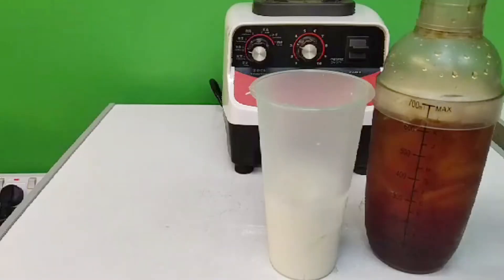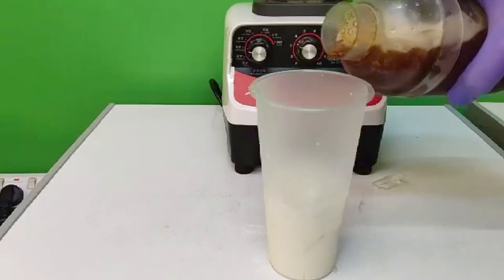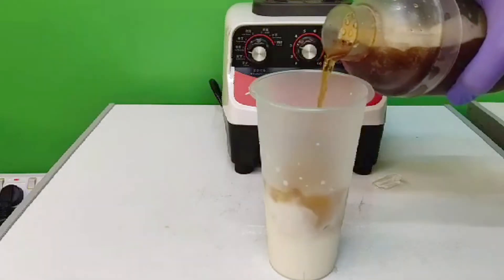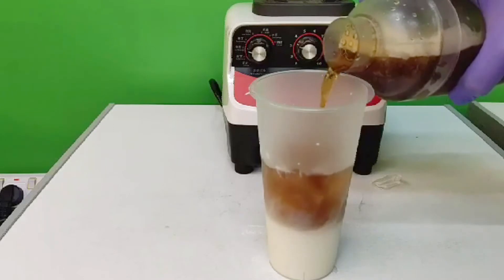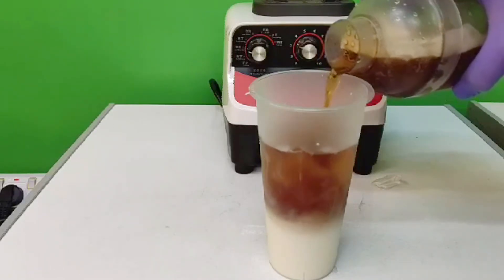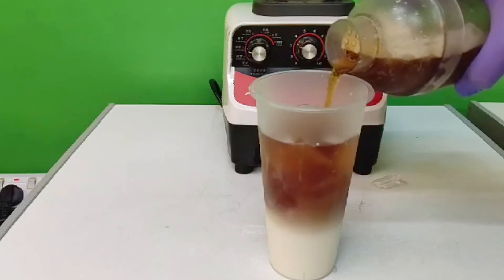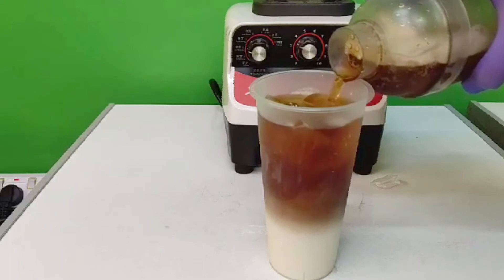Now we will pour our black tea into our serving glass. Just pour it gently so we can have the separation of the fresh milk and our black tea latte.